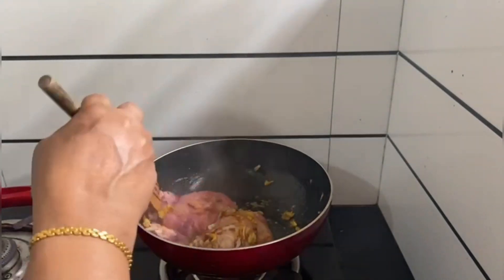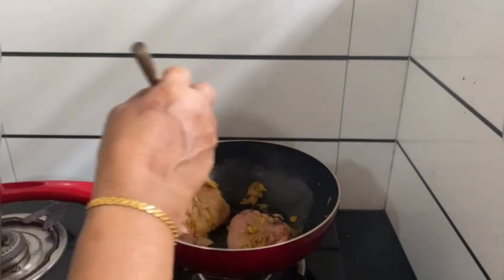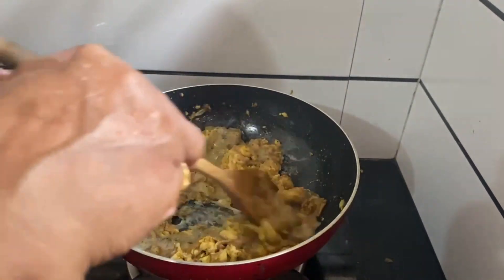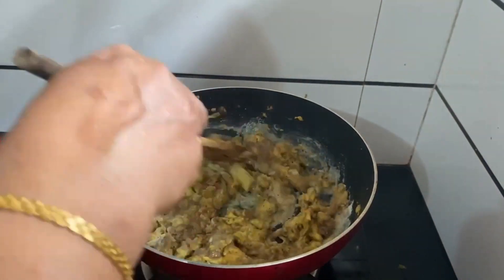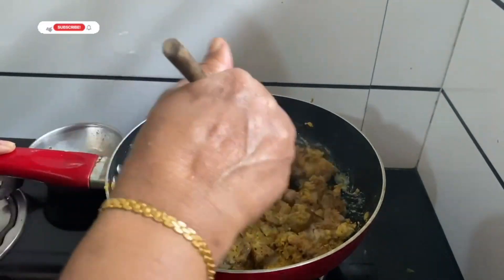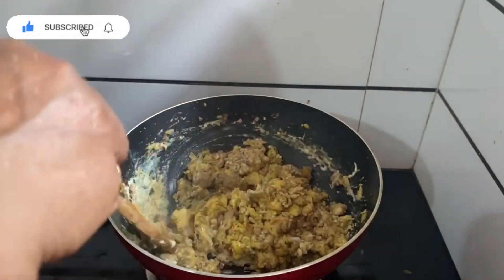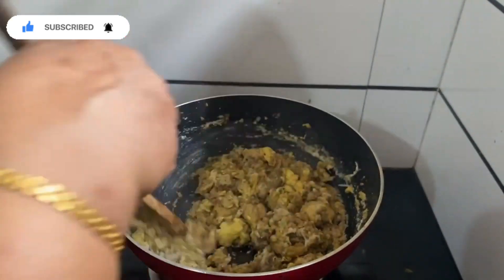Now let's pour a small bit of chicken. I'll break the chicken. If you want to move the chicken, I will make it a little. It's been a long time to feed the potatoes. We are eating the potatoes and we have a lot of potatoes.